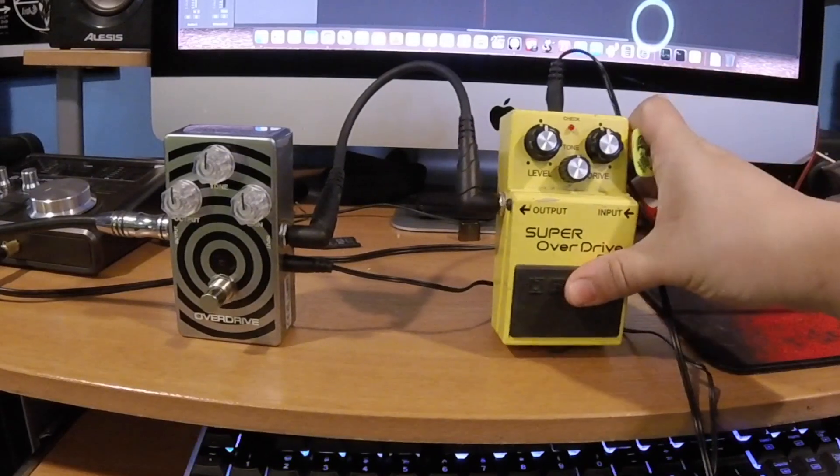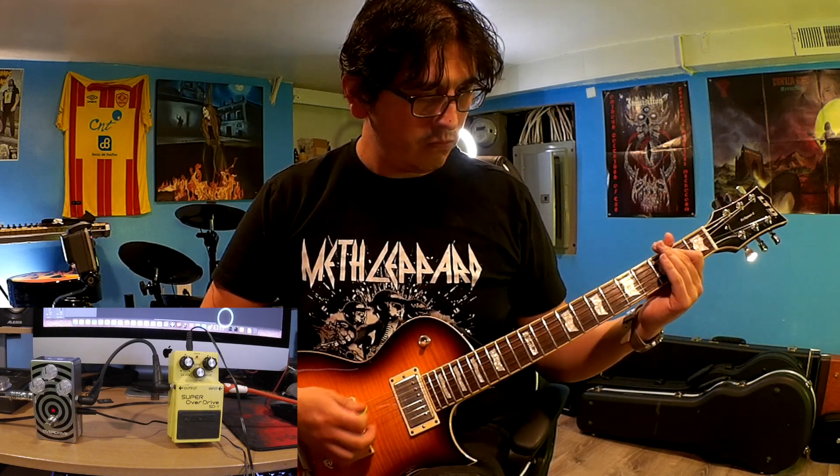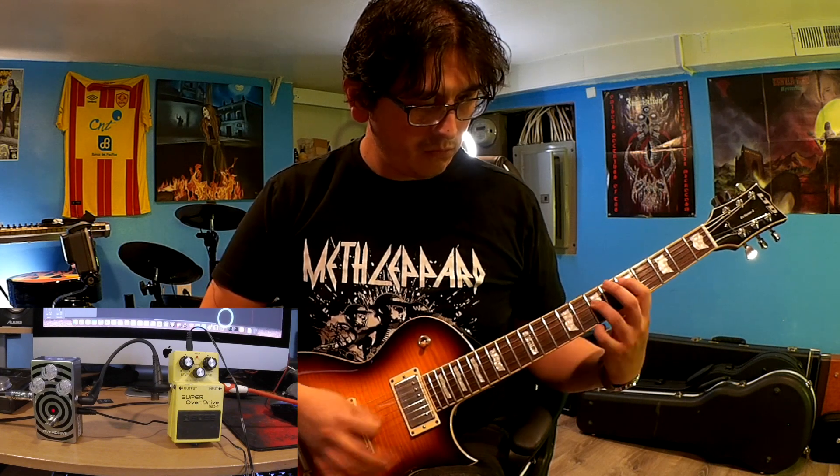Now we're going to take out the SD-1 and engage the MXR. Once again, we remove the SD-1 and engage the MXR.